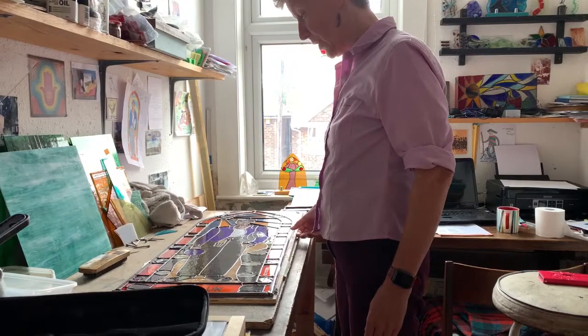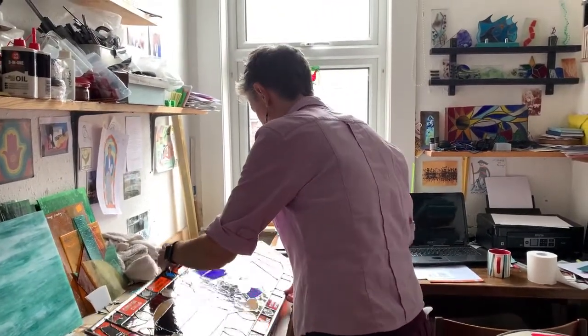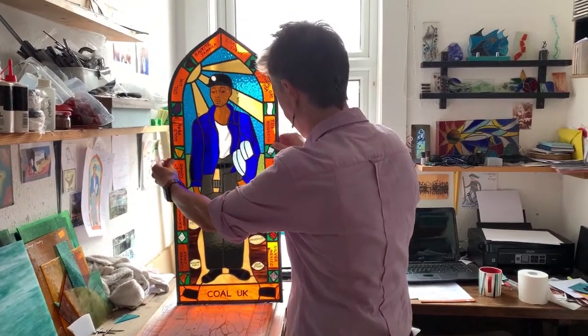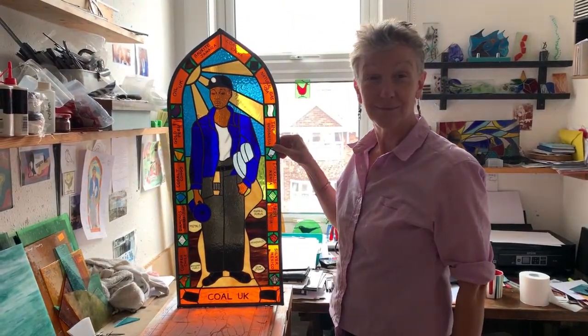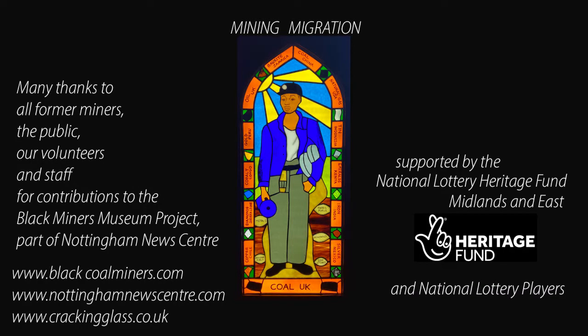And now the window is finally finished — we get the chance to see it with the light through. I'll see you next time.